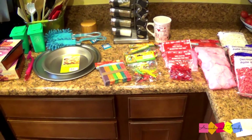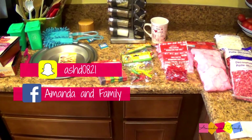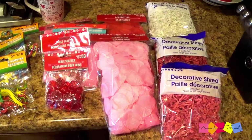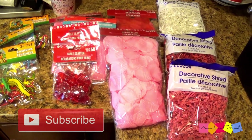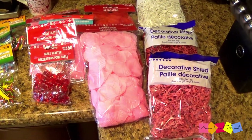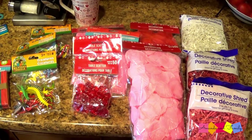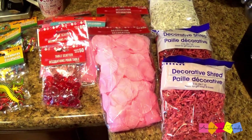Hello everyone, Amanda here. I made a quick little trip to the Dollar Tree and I thought I'd share with you what I got, so let's hop into this video. Most of the things I bought I got for Evie — I want to make her some toddler sensory bins, so I just kind of went cruising through the store and picked up a bunch of things I thought would be really cool for her to play with.